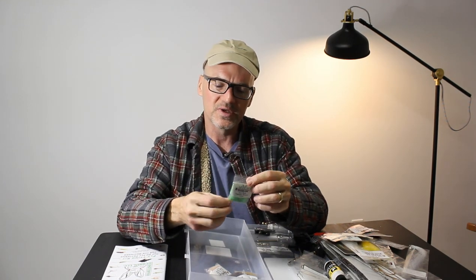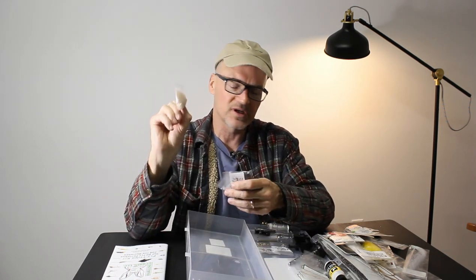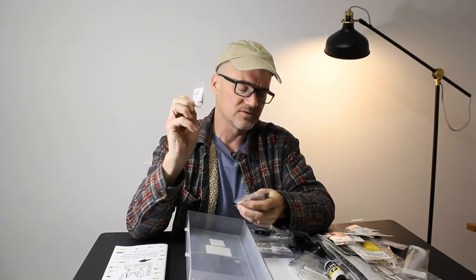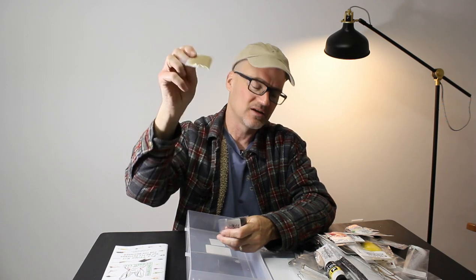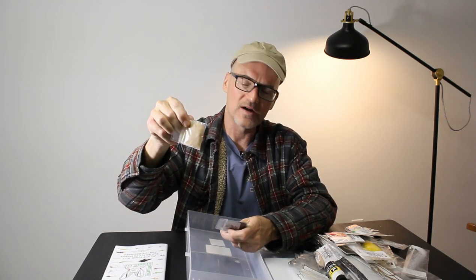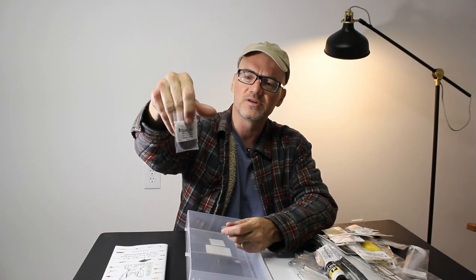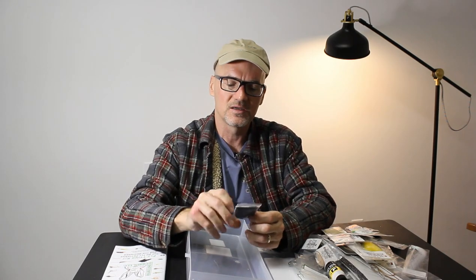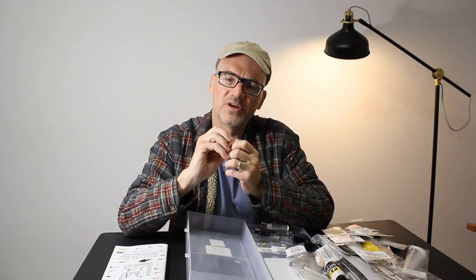Some ice green caddis with lots of flash. Light Cahill dubbing — good for elk hair caddis and Adams patterns. Fine micro dubbing in tan, good for dry flies. Nymph dubbing. Gray micro fine dubbing, good for bodies. And some black micro fine dubbing. These bags look small but they do a good job — you don't need much, just a fine pinch onto the thread.